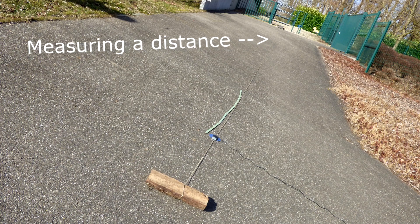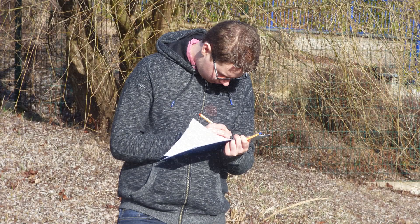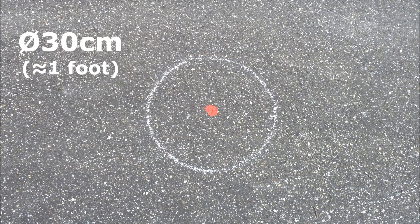The first thing I tried to do was to measure a distance with the positioning system. I drew a few patterns on the floor with a piece of chalk for the 30 cm circles and red paint for the dot in the center.